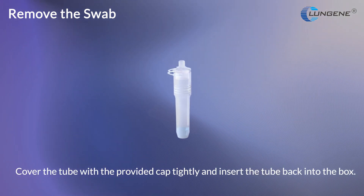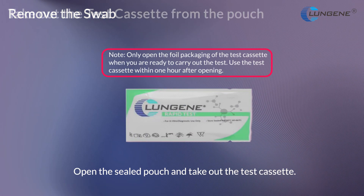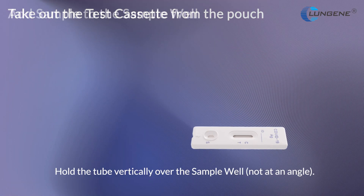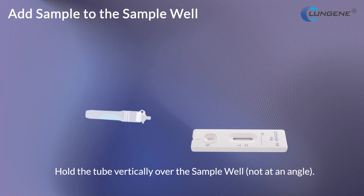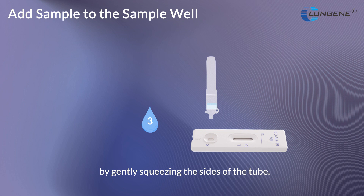Cover the tube with the provided cap tightly and insert the tube back into the box. Open the sealed pouch and take out the test cassette. Hold the tube vertically over the sample well, not at an angle, and add 3 drops from the tube into the sample well by gently squeezing the sides of the tube.